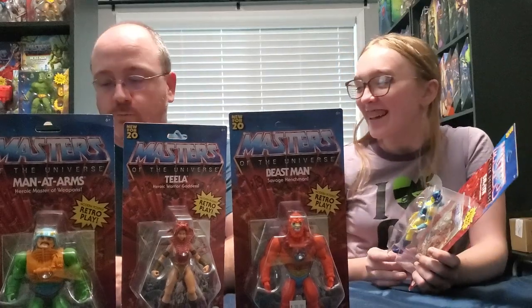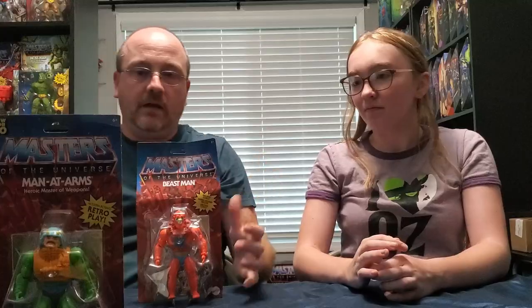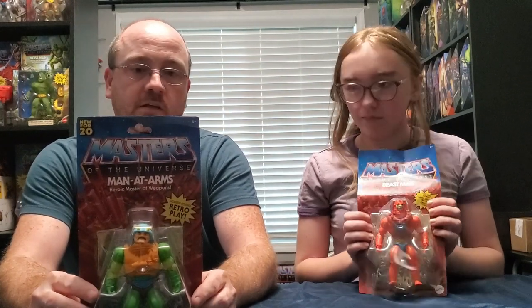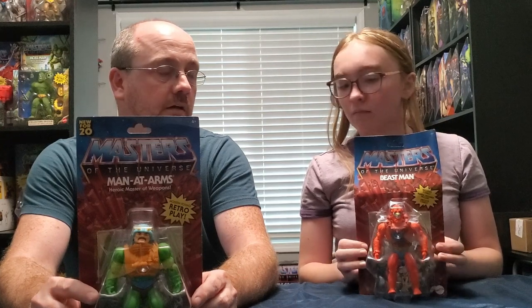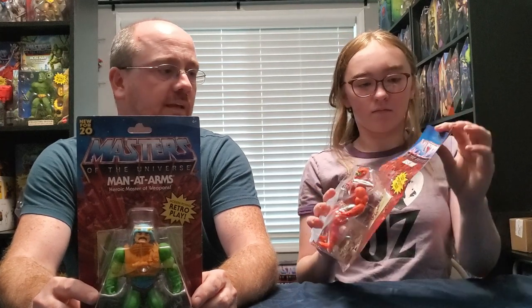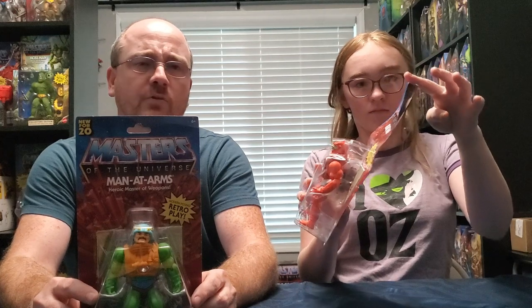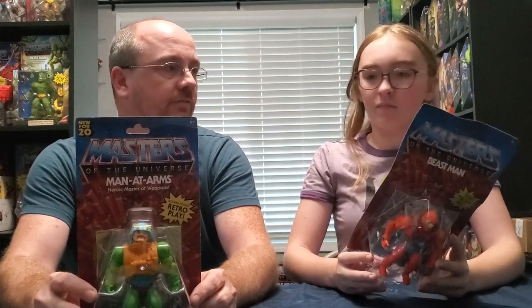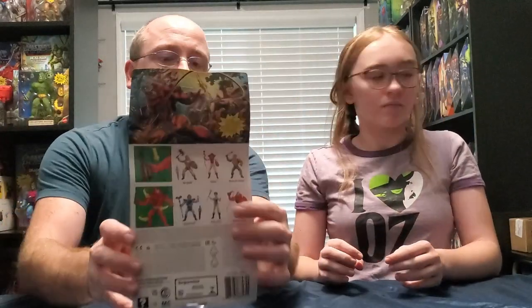I was able to find another Man-at-Arms, but unfortunately when I tried to order a Beast Man off of eBay or Amazon, they gave me the international version. I think I knew that when it was coming but I wanted the original one. There's really no difference actually - let's show them the back of the boxes and I'll explain what the real problem here is.